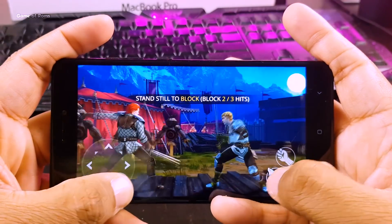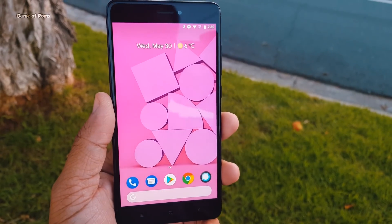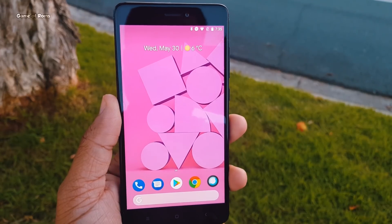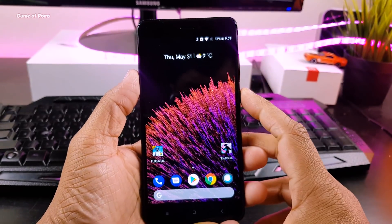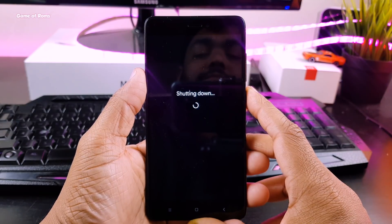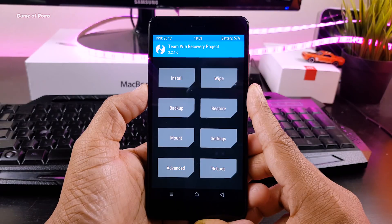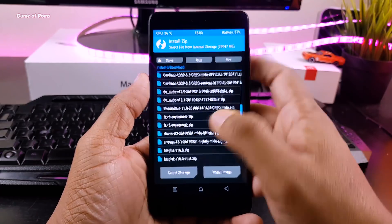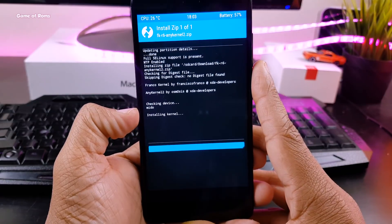Now I will show you how to install this kernel on your phone. I'm using Redmi Note 4 Snapdragon variant and currently running Pixel 3 OS. You can flash this kernel on any custom ROM, but make sure it's based on Android Oreo. First, download the kernel and put it in your internal storage. Then reboot into your recovery. Before you do anything in TWRP recovery, make sure you take a full Android backup. Go to the install tab, locate the kernel, and swipe right to flash, then reboot.